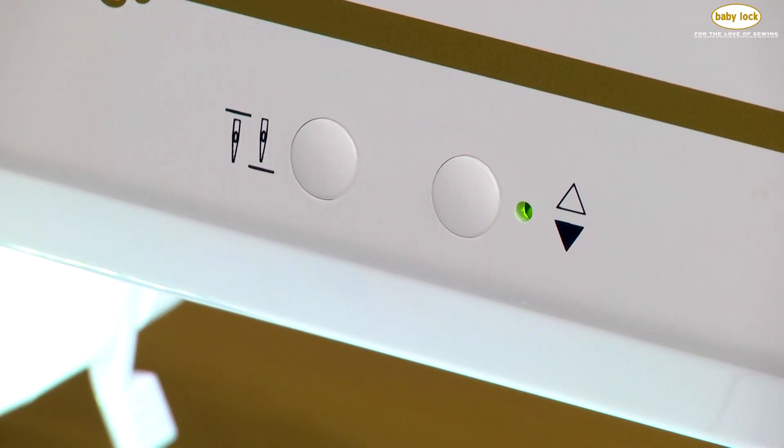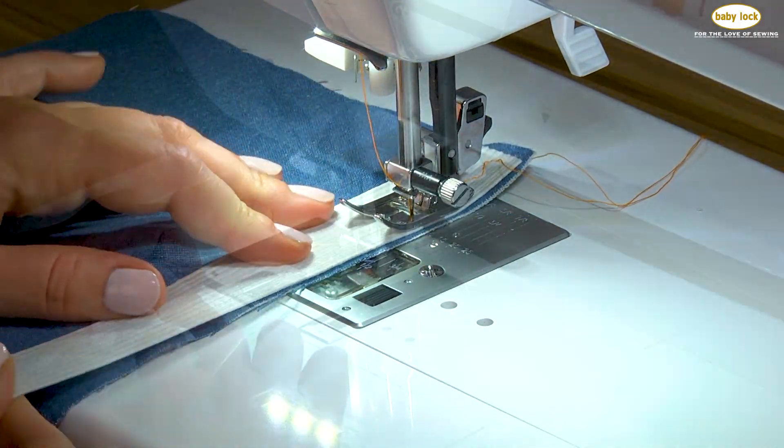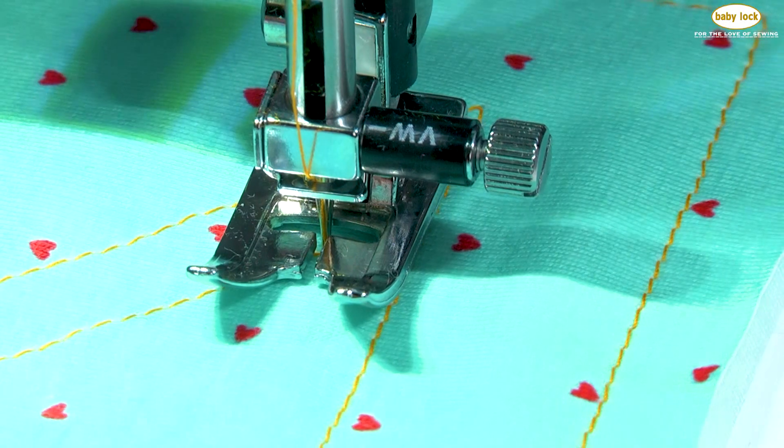Set yourself up for success with the Jazz 2 Programmable Needle Up-Down Button. Whether you prefer sewing garments, making home decor items, or piecing quilts, the Programmable Needle Button ensures that you can pivot corners or change sewing directions with ease.